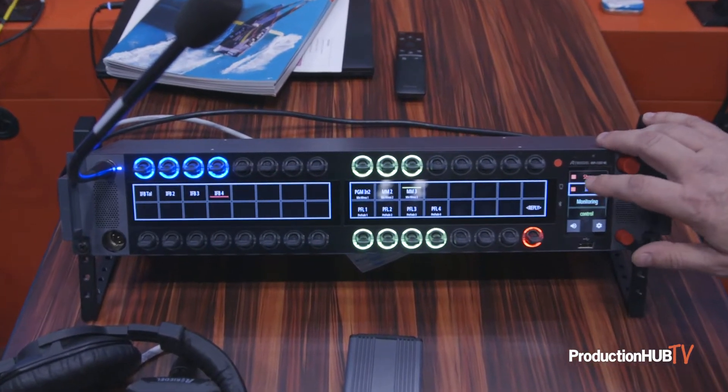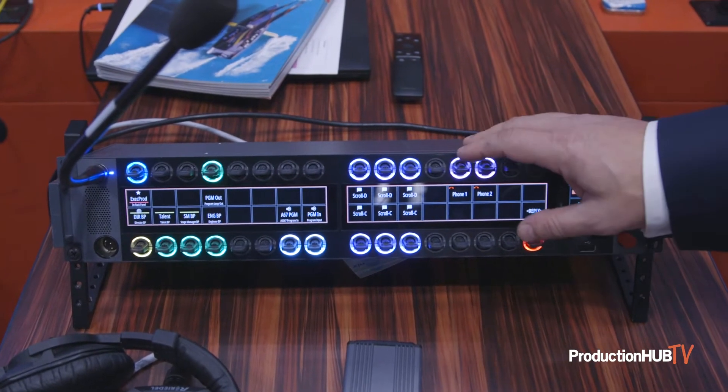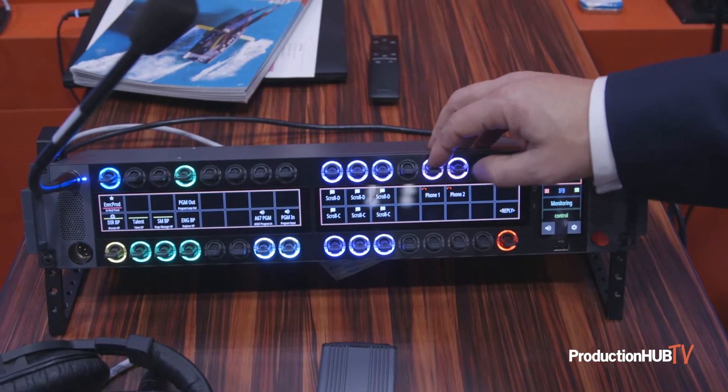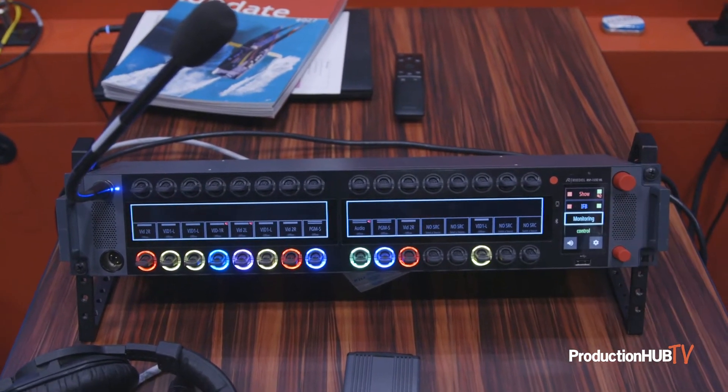The whole point of this being a Smart Panel is that it's not just about Intercom. If you look at specific operators, they might have different types of hardware panels for different types of workflows. One of them is Intercom, but they also might be doing some control or some audio monitoring.